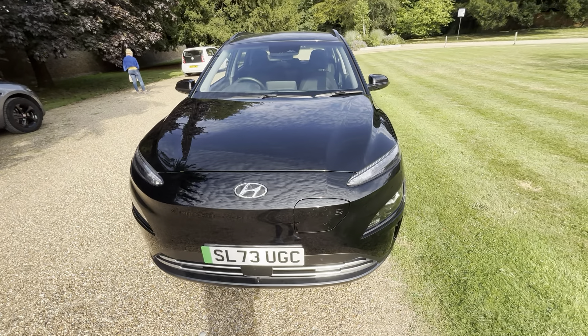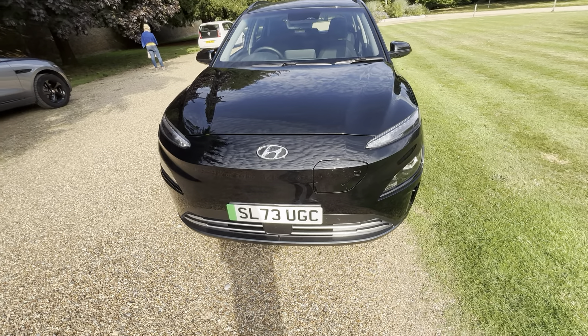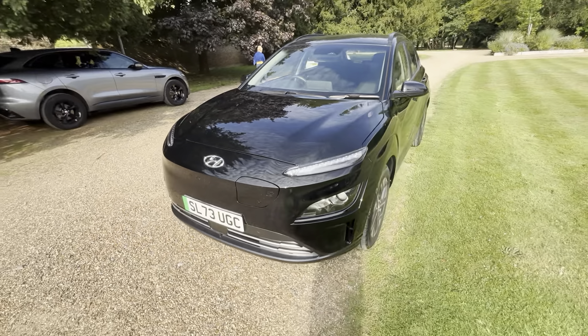It's 39 kilowatt hours. Our Ultimates are 64, so there's quite a bit of a difference there. Hope you're going to enjoy the video and I'll see you in the next one.